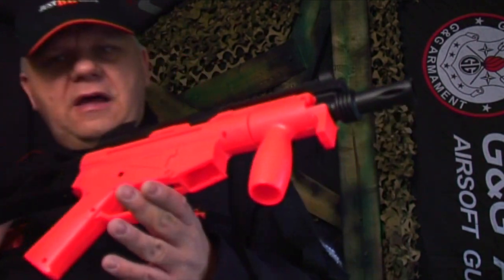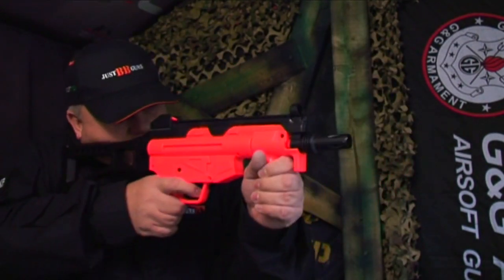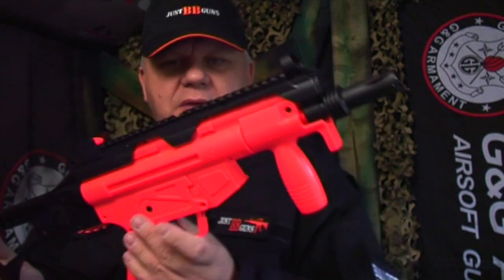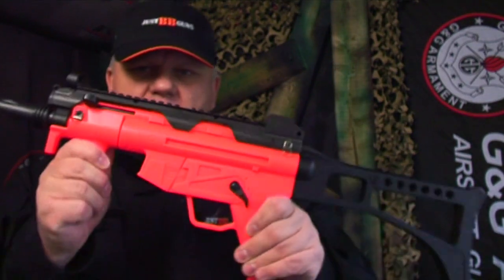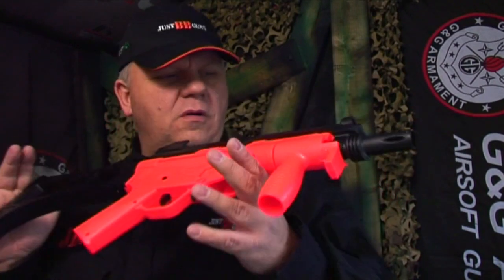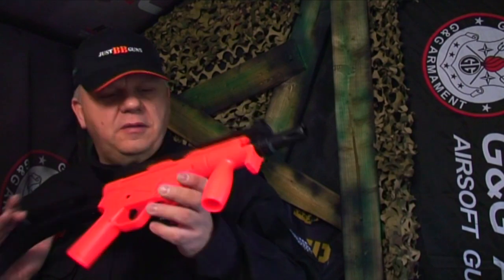Let's take a look at this D97 — it's a gravity-fed electric BB gun, a great little bit of fun. It's an MP5 style, not a bad size at all. It's ABS, all plastic with a couple of metal parts, but there's no real flex in it. It's a good quality, low-end, very cheap electric BB gun.